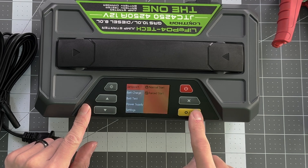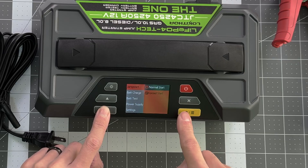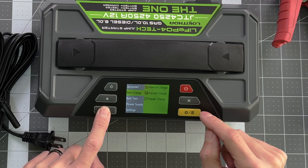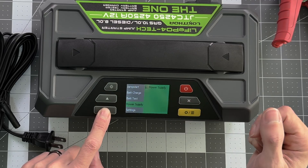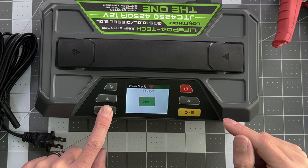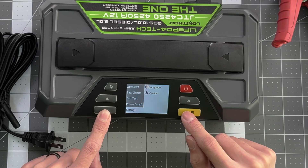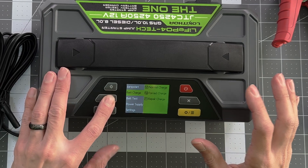We've got our menu button. Go to jump start — we've got two modes: normal start and forced start. We've got battery charge with normal charge, forced charge, and repair charge. We've got battery tests: cranking test and charging test. And you can use it as a power supply — you can even output different voltages, which is cool. Then we have settings, languages, and version information. It's a nice intuitive interface with everything you can think of.